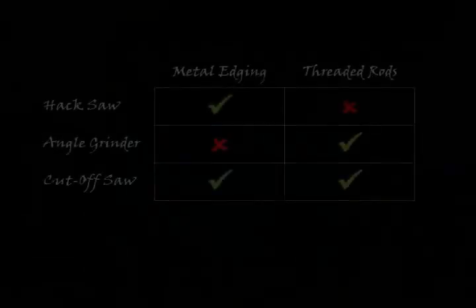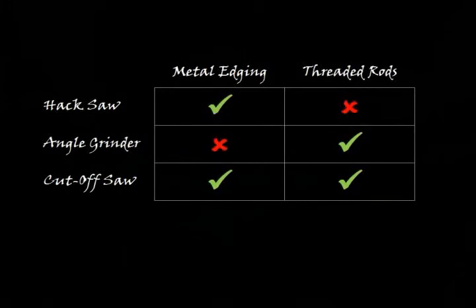For the cutting needed to build these shelves, this would be my score sheet for the three tools. The hacksaw is the best choice for the metal edging, even though it takes a lot of effort. When it comes to threaded rods, however, the effort is a bit too much and a power tool is a better choice. The angle grinder might be accurate enough for flat bar, but it's certainly not for perfect 45-degree cuts. The cutoff saw does a good enough job for both, but it's far more of an industrial tool and you'll need to use a metal file to clean up the rough cuts.